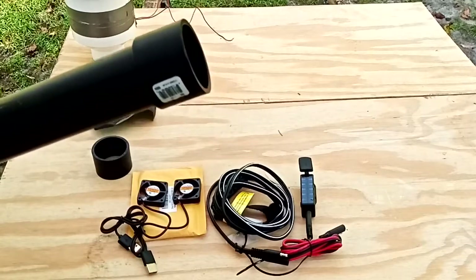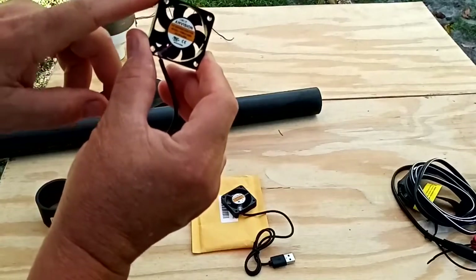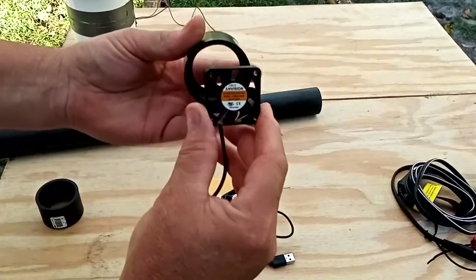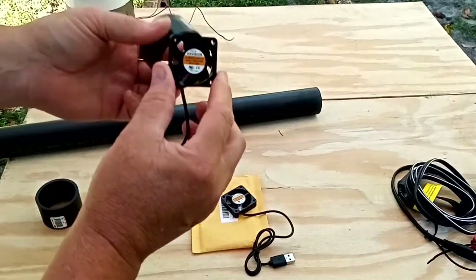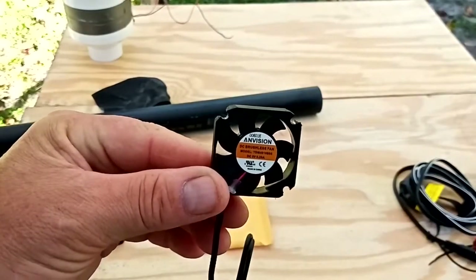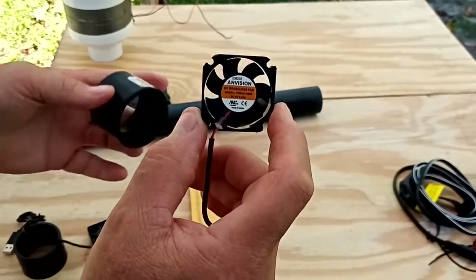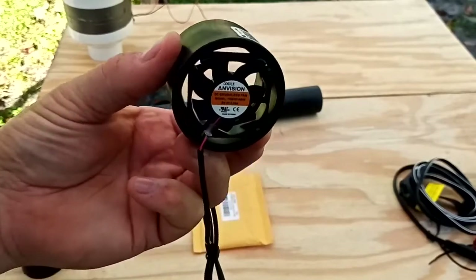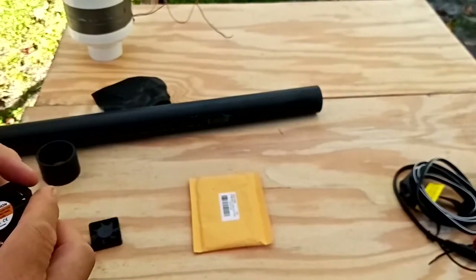The next step is to narrow off the corners of the little fans. I'm using a die grinder, but you could use a file or heavy sandpaper. We cut a little bit off each corner so the fan will fit right inside the cylinder coupler adapter. I sanded off roughly half of each corner, and that made it fit really nice and snug right inside the fitting.